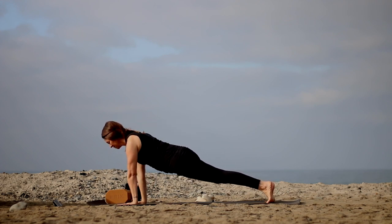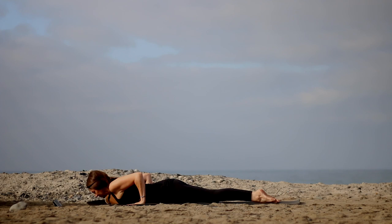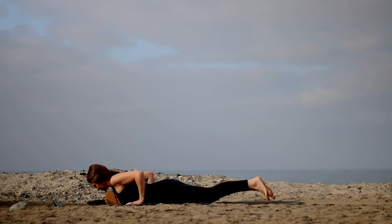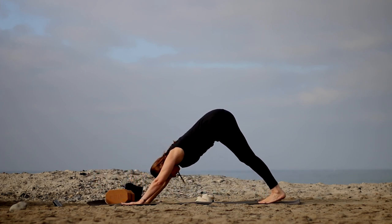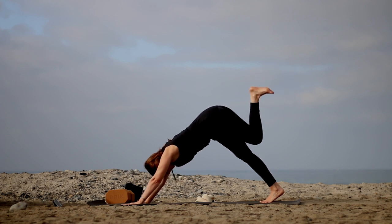Now we're going to slowly lower all the way to the floor. Hug the elbows in as you lower — try to have everything touch down at once. Hands by low ribs, press all ten toes down. Inhale — cobra, low or high, as long as it's okay on your back; otherwise stay with low cobra. Then lower down, tuck your toes under. Take a breath in, exhale, press to plank, and then lift yourself back into down dog.